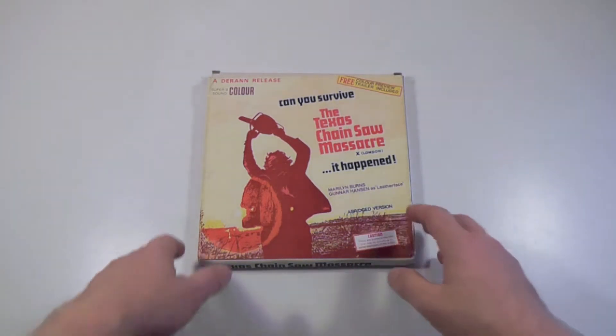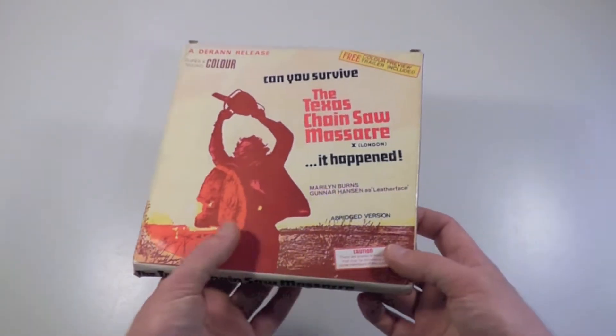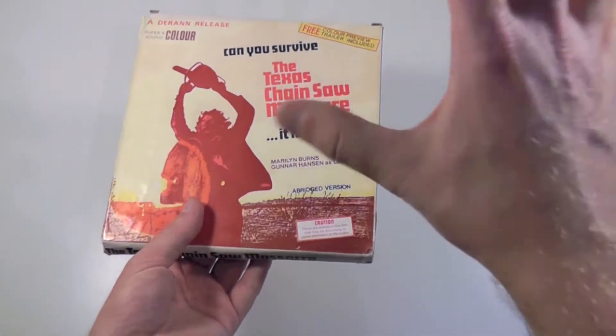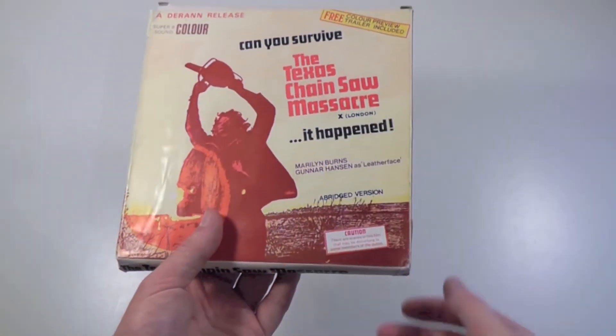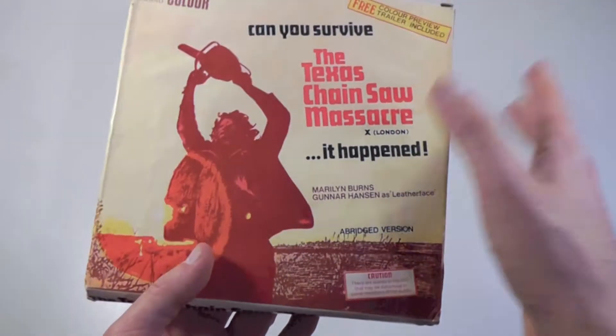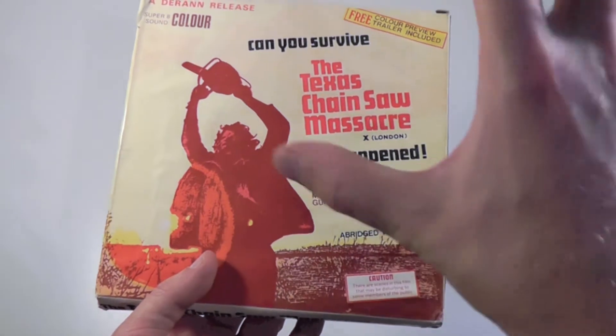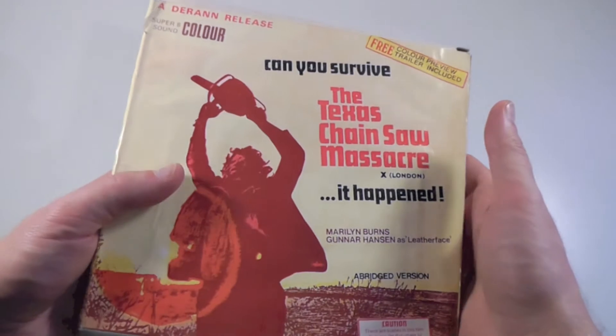It's an 8 millimeter abridged version, meaning that it's a much shorter version than the regular — the full movie is around 84 minutes or so, but this is a much shorter version. I'm not entirely sure of the exact length because I don't have a Super 8 projector, so I can't actually watch this. I only bought it for the collectability and extreme rarity.